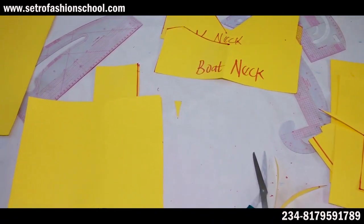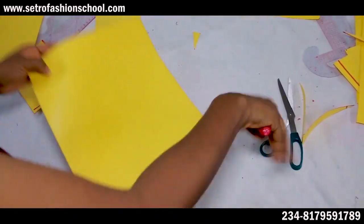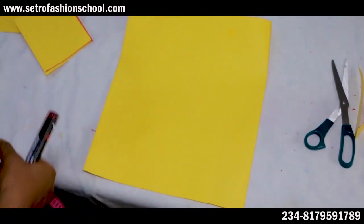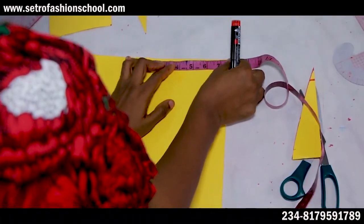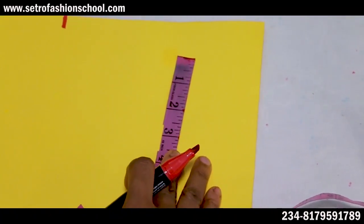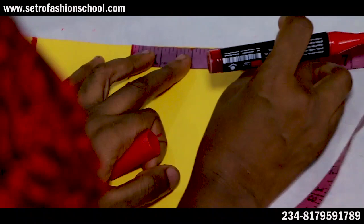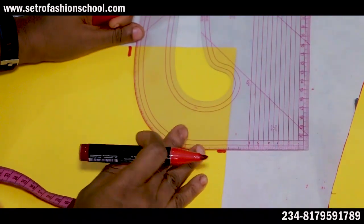The next neckline on the scale is the scoop neck. A scoop neck is similar to a round neck, but it's a deep round neck — really deep, like a U-shape. You could make it as wide as a canoe and then deep. We just use our normal shoulder measurements — seven and a half inches. Then you choose your neckline width. You could use four and a half by four and a half. What I'm trying to say is that it's always very, very deep.